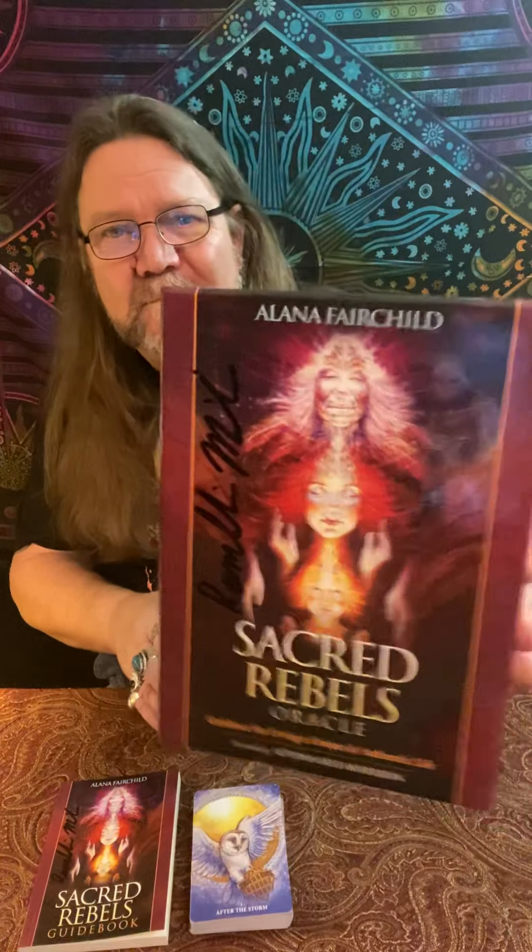This is an amazing oracle deck. The book does have one or two spreads, but this is more of a self-healing oracle — like a daily pull. It's powerful. It has nice full-length descriptions when you pull a card, and there is a healing process in here. She'll show you exercises with breathing and all kinds of other stuff, affirmations that you speak out loud. It's a very, very powerful oracle deck. You can use it for a daily pull or pull it for clients in a reading.